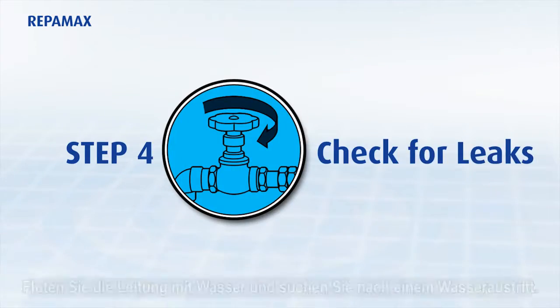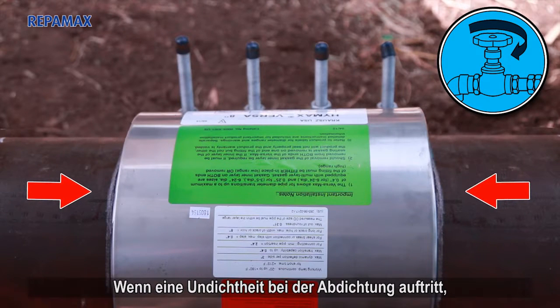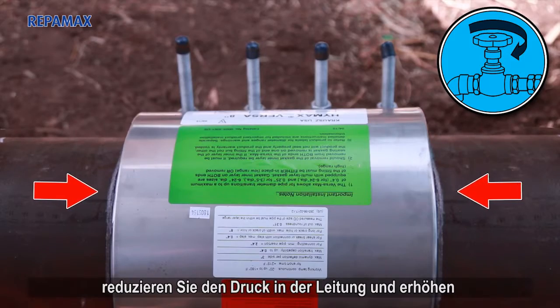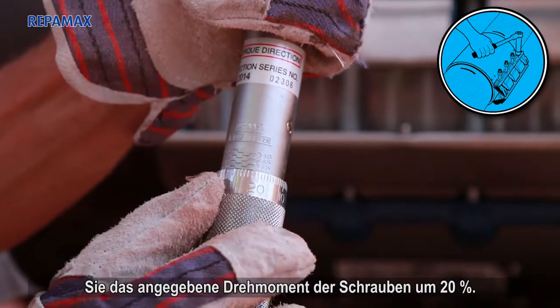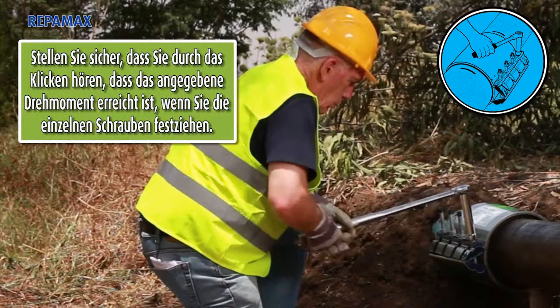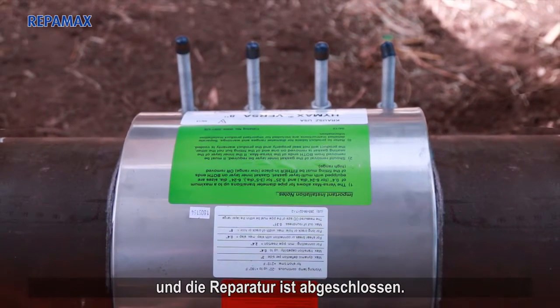Step 4: Recharge the line and check for leaks. If any leakage across the seal end is evident, reduce the pressure in the line and increase the labeled torque of the bolts by 20%. The Reppamax is now installed and the repair is completed.